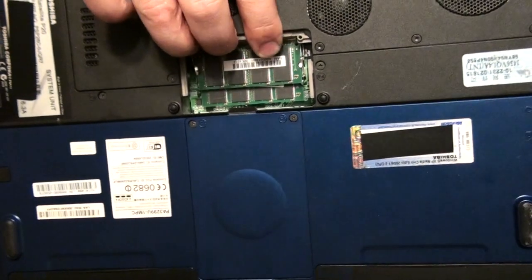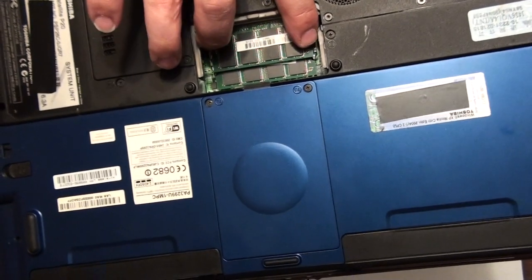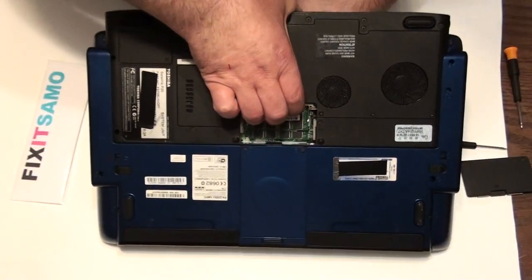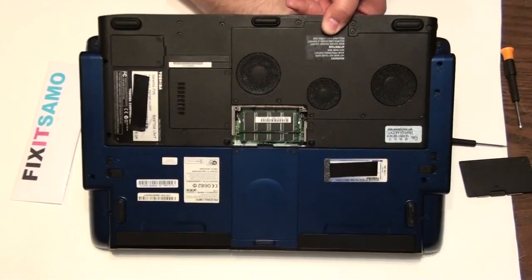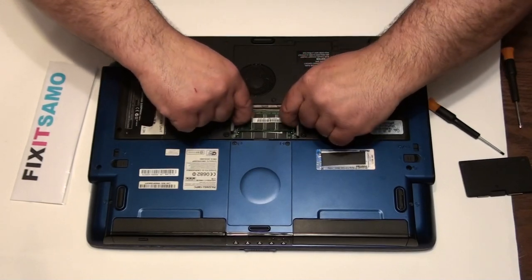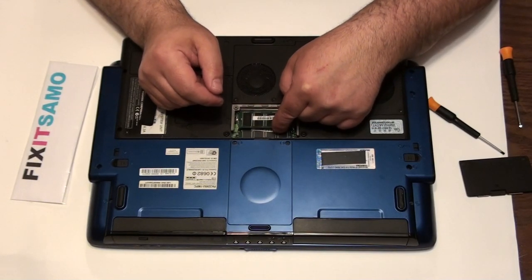You have two pins on the left and the right. What we have to do is split them apart, and you're gonna see the memory come out by itself. It's very easy and fast. I split the two pins — you may have heard the noise. That's it — the memory just went up by itself.